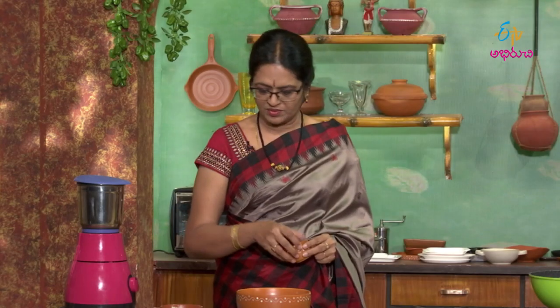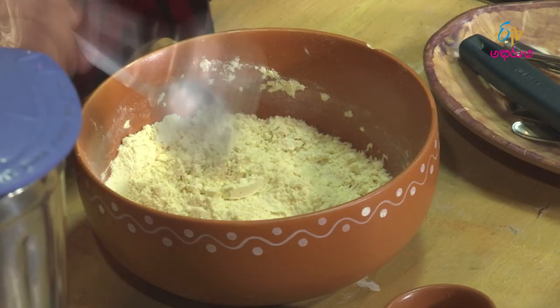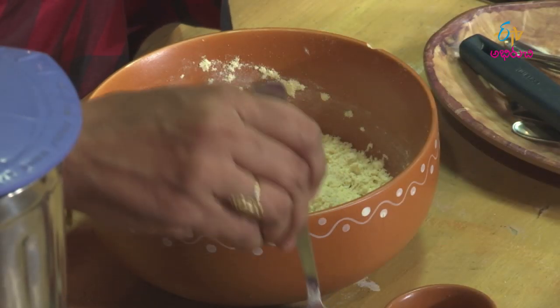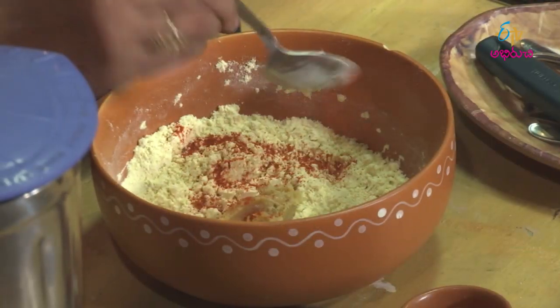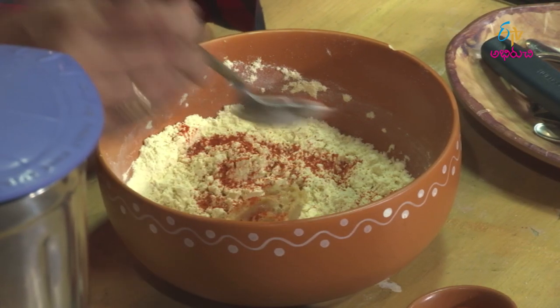Let's make the batter this way. Now we will make the mixture — combining the ingredients together. We will do this to the batter, adding the paste and tasting it. Now we will add the palakura.